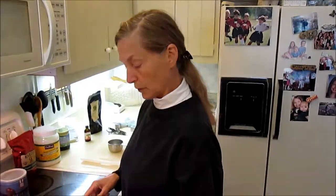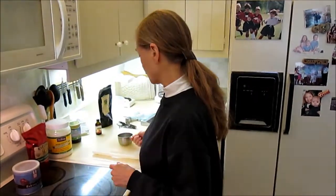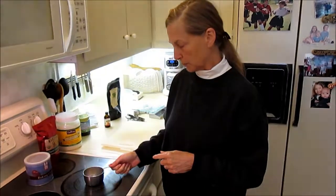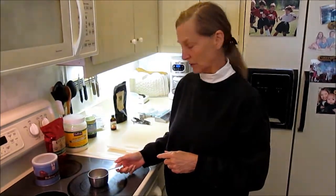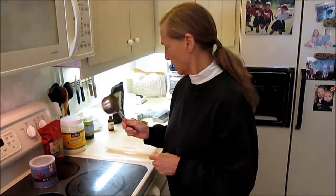If chocolate gets too hot — I don't know if you've ever had this experience — but if you just put some chocolate in a cup and put it on the stove to try to melt it, it will almost certainly burn and taste like burned coffee beans, which is not my favorite flavor.